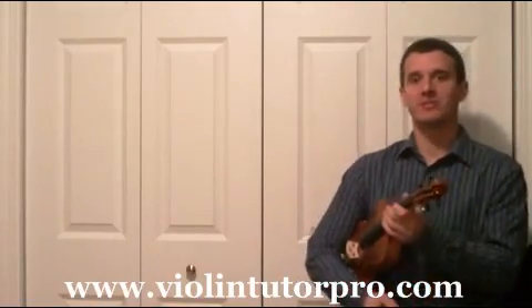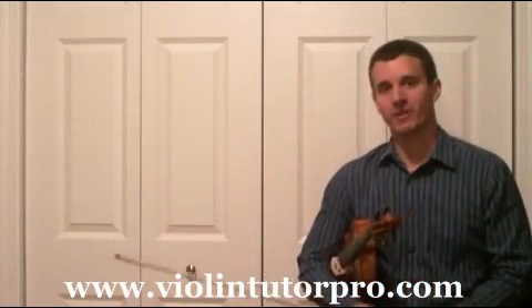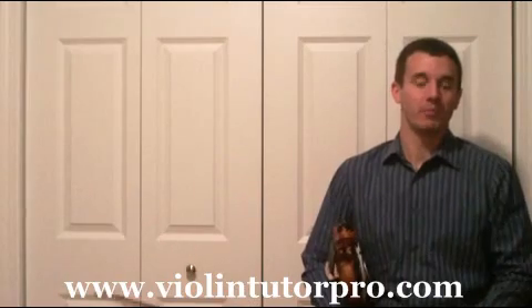Hello, my name is Michael Sanchez, and I am the maker and creator of Violin Tutor Pro. Today we're going to jump into an excerpt in the Wohlfahrt Op. 45 book.